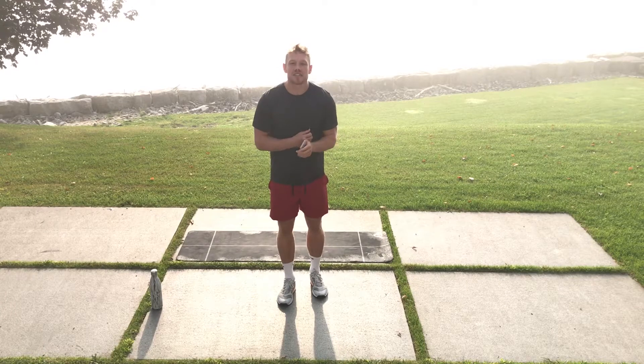Hey guys, I am Phil McKenzie, the Lean Squad coach, and today I'm gonna rip through a 15-minute bodyweight HIIT. You can do it at home, you can do it anywhere. All it takes is 15 minutes and then your job is done for the day — your body is burning and you're feeling amazing.